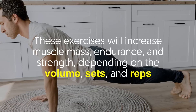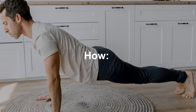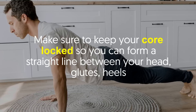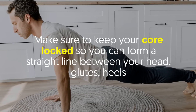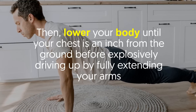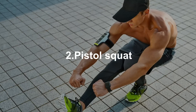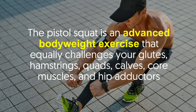How to do press-ups: Start with your weight supported on your toes, hands beneath your shoulders, and your body straight. Make sure to keep your core locked so you can form a straight line between your head, glutes and heels. Then lower your body until your chest is an inch from the ground before explosively driving up by fully extending your arms.